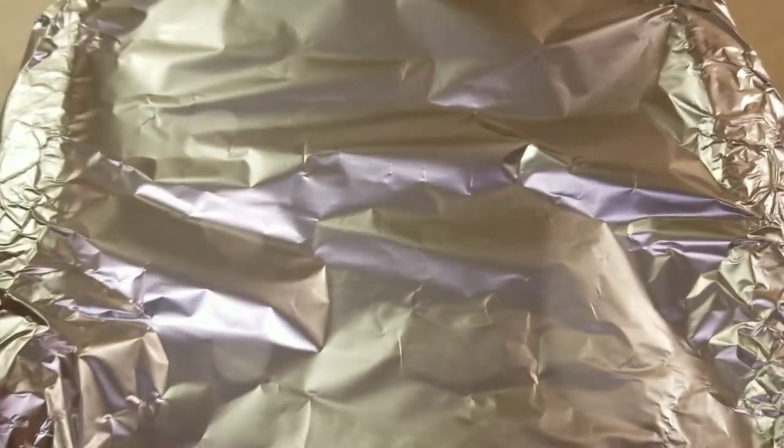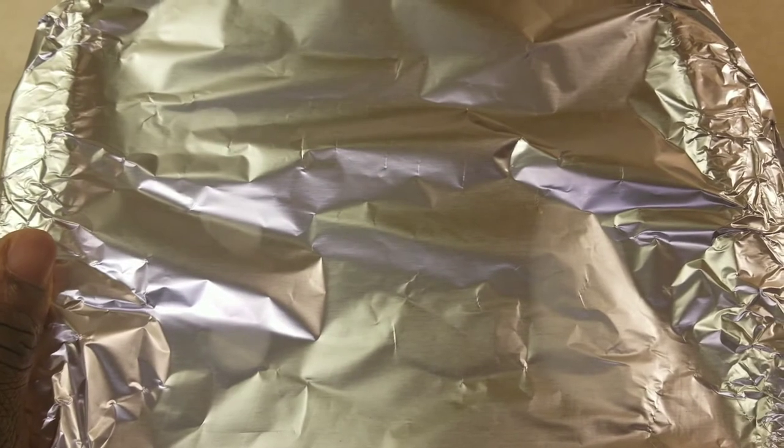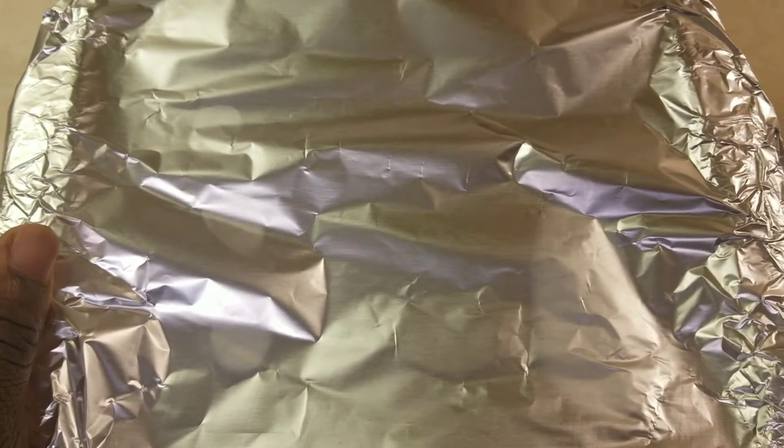The salmon is sealed up. I plan to bake the salmon at about 350°F for about 25 to 30 minutes.